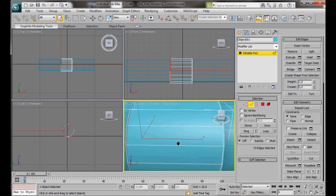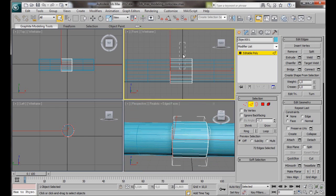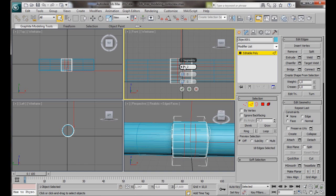Now we're going to create some more edges down the center. Here in the front viewport we'll select edges and Connect. We're going to say 2 segments, and this time we're going to use the Pinch and drag them apart to 95. Then OK. We want to create a hole right in the center, so we need to add a bit more topology. Let's select all the edges again, Connect, put Pinch back to 0, and we're going to say 5 segments. Then OK.